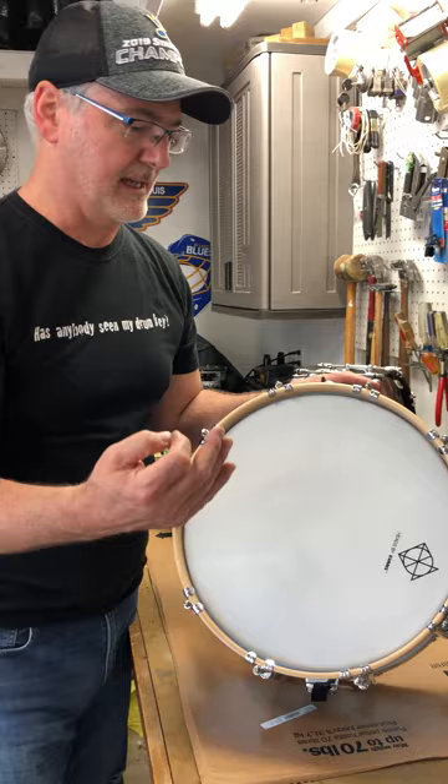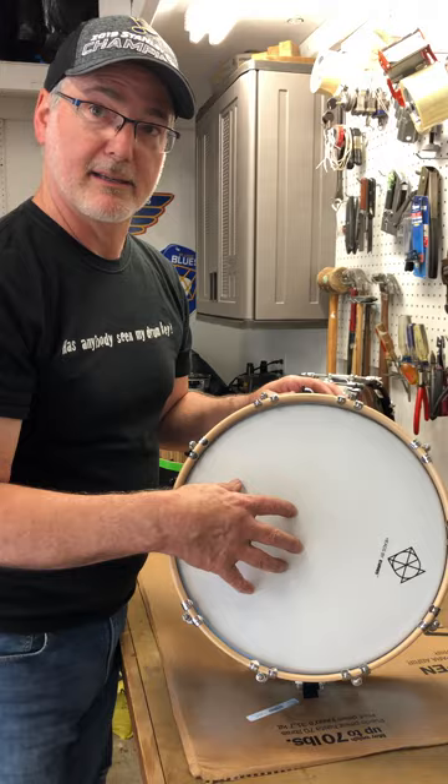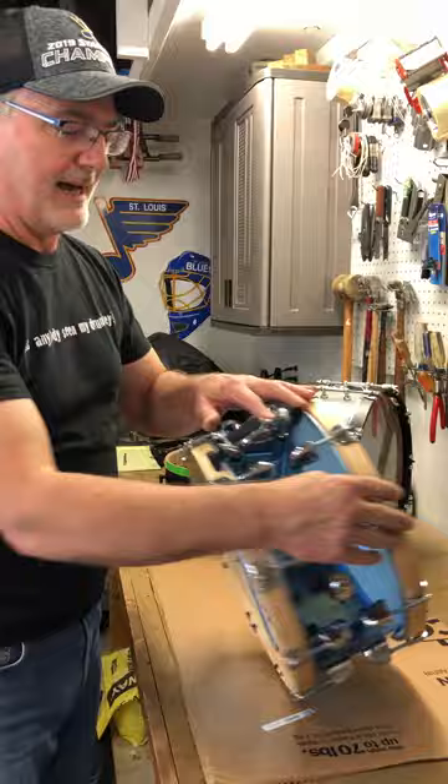A couple of quick tuning tips: when you have a single-ply head like this one, tighter is better. Medium to tight gives you great dynamic range, stick control, and a nice cracking snare drum. The bottom head will always be a little tighter than the top head — but again, no rules.